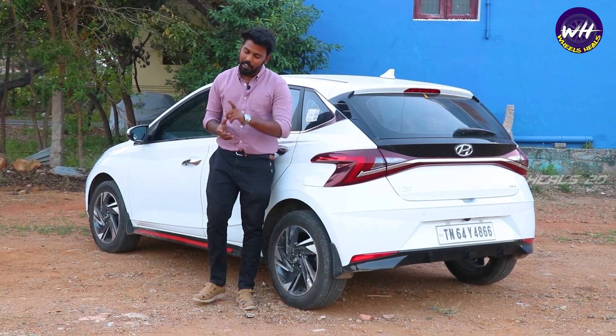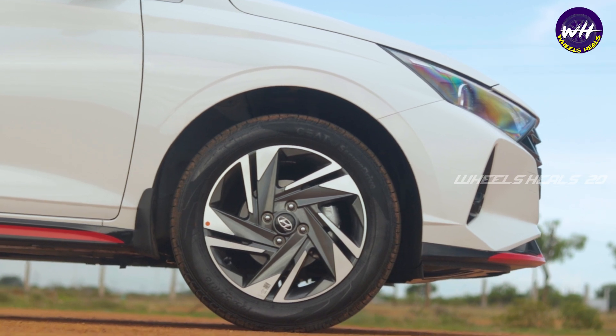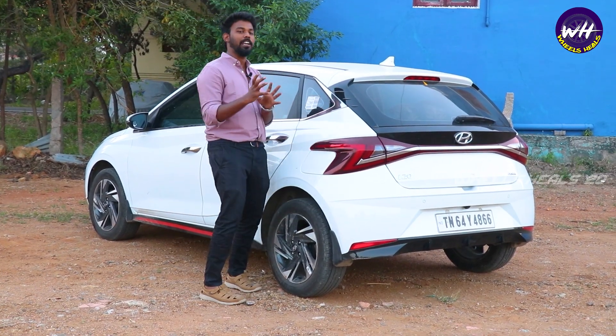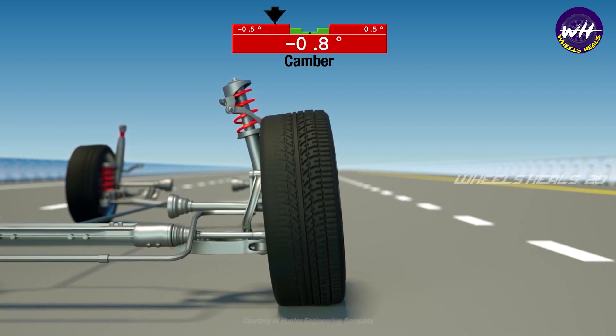First, I am going to tell you what is the main point of car road tires. The main points are the safety and performance of car road tires. Every about 5,000 km, we will check the wheel alignment and the wheel balancing.